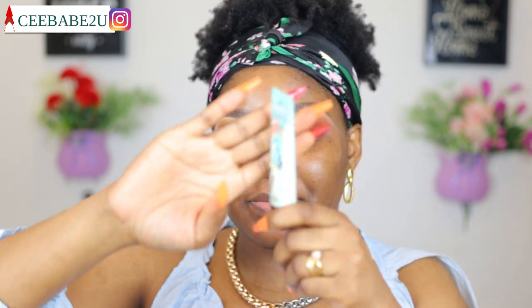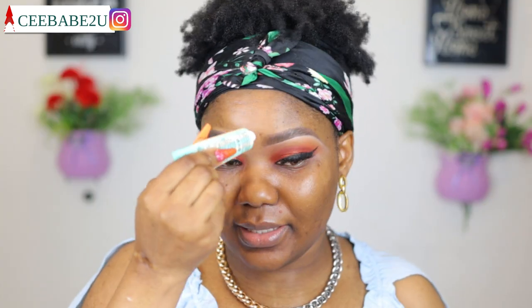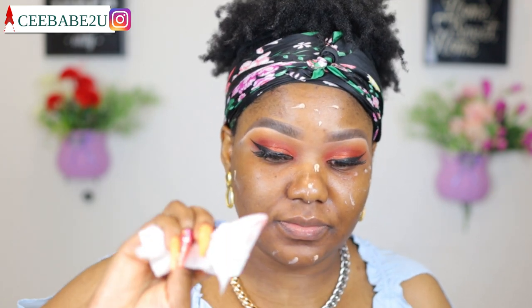I think I'm done with my eyes. Now I'm gonna go ahead and start doing my face. I'm starting with my primer using the Benefit professional primer — I'm gonna quickly apply that all over my face. I've already moisturized. Oh, I see that fallout — I forgot to wipe off the eyeshadow fallout! I'll quickly clean that off.